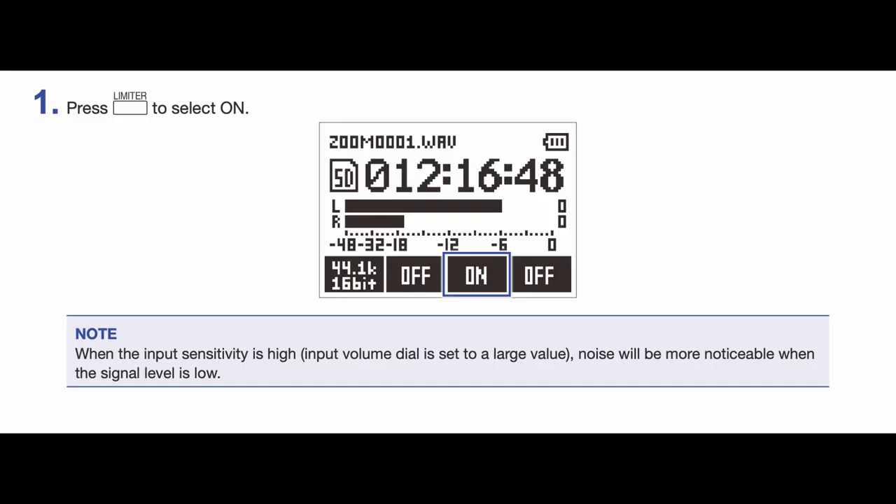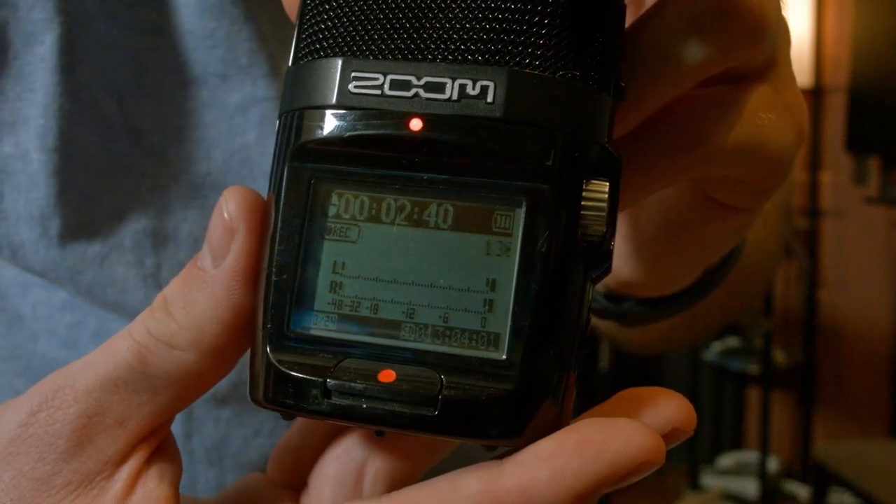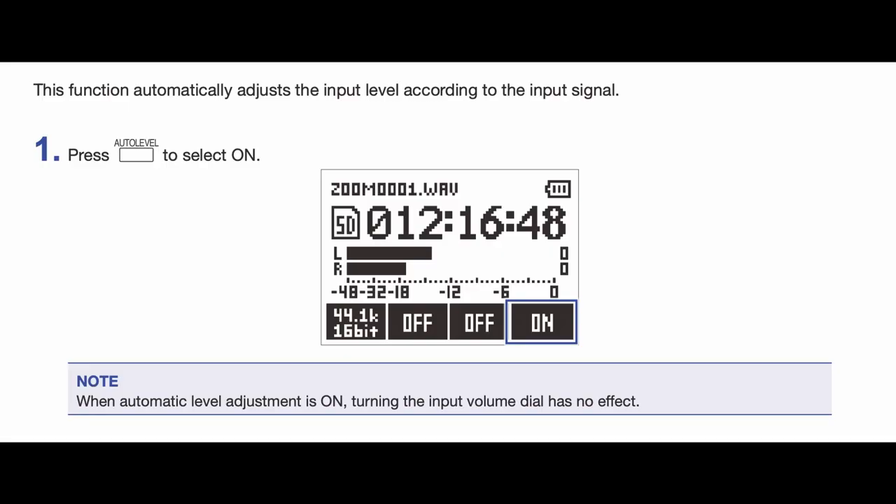The button labeled LIM is the built-in limiter. I would leave this on, as it will prevent you from clipping your recording. On a high level, the limiter prevents the input signal from distorting the electronic circuit, causing bad sounds to be recorded. Leaving this on will reduce the severity of any clipping that may occur. Finally, there is the auto level button — leave this off. It will sound much more natural to set the level manually.